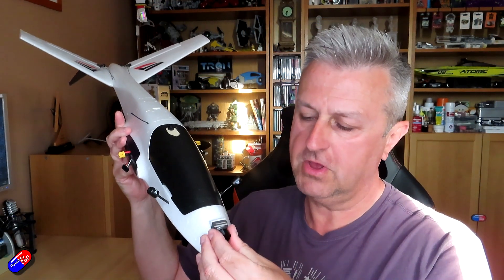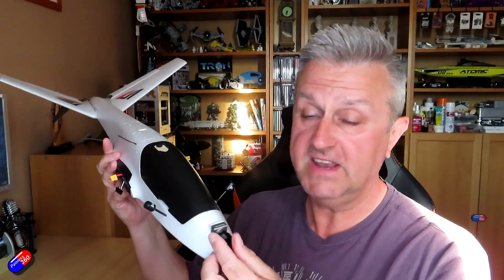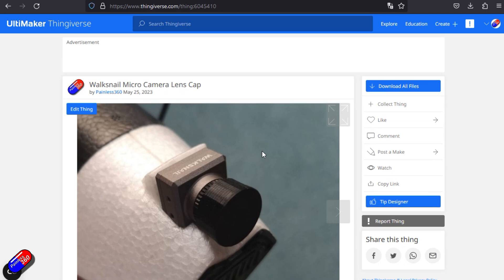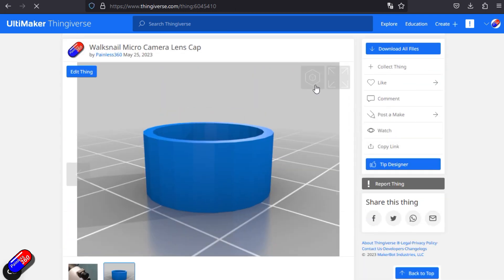I have designed a lens cap that goes on the front of this new lens, so I'm making sure all my Walksnail stuff has this on from now on. I've shared it on Thingiverse — I'll put a link down below. It means I don't have to worry about something catching the lens, scratching it, and making a mess of it.